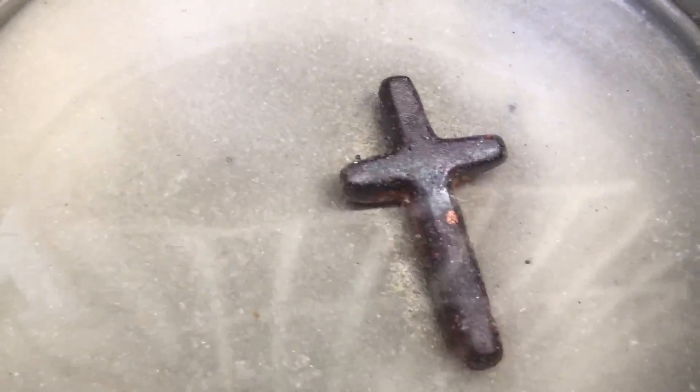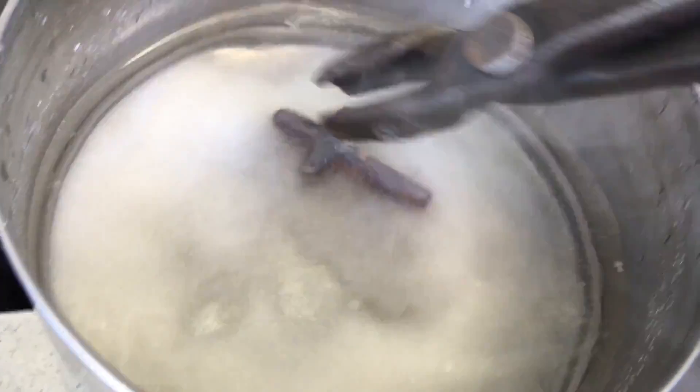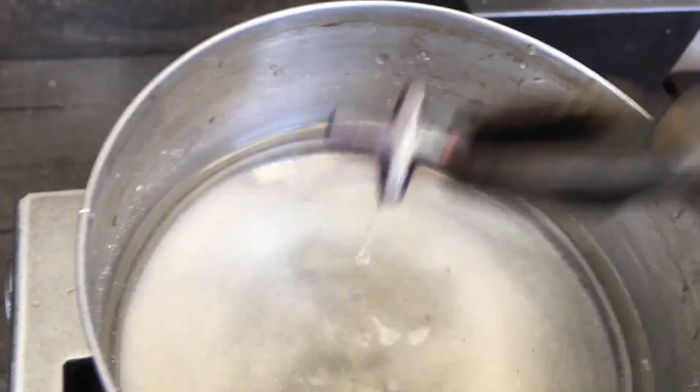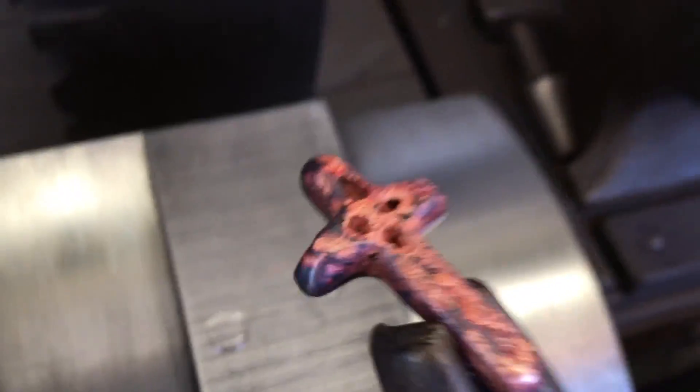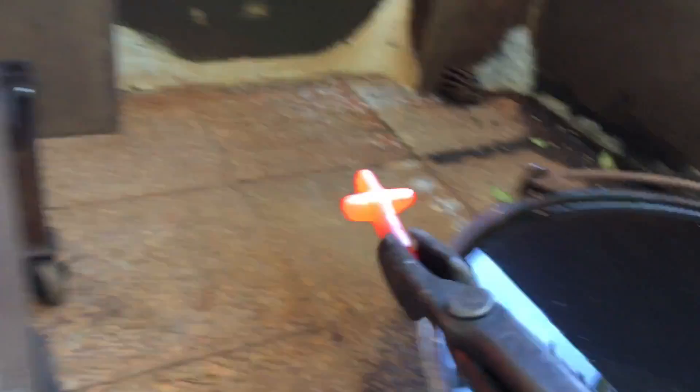Too hot again I think. I try just quenching in my slag tub. The result is actually pretty good.